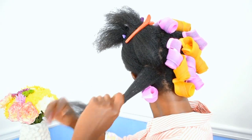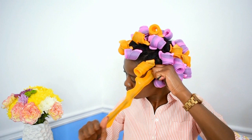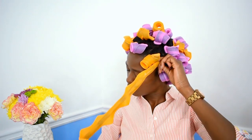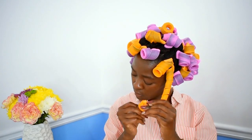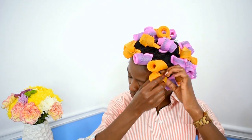Here is our very last one. Hook it, pull through, and wrap around going all the way up. And that's basically it, you guys — it's that simple. It is not that difficult to do at all. This is what my hair is looking like. Very sleep friendly.